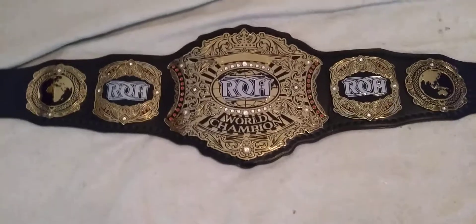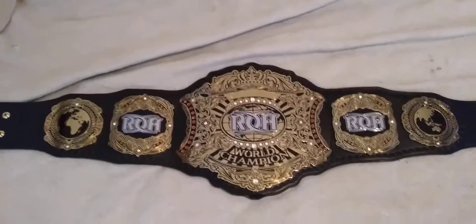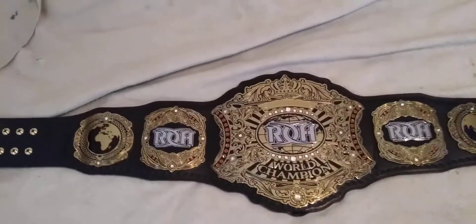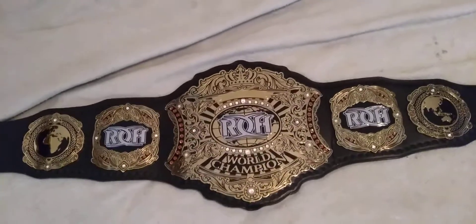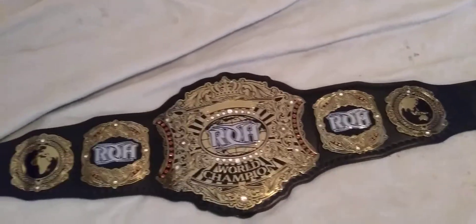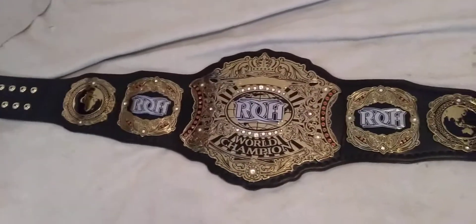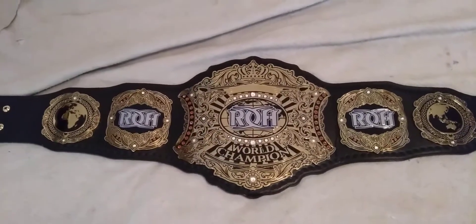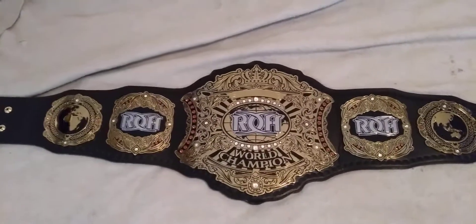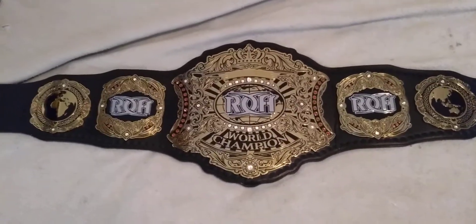This is definitely a huge pickup. I love this belt — it looks way better than the one they had over a decade ago where the Ring of Honor logo was kind of crunched in and they put World Wrestling Champion on the top, like they squeezed in a bunch of the letters. This is amazing. This is definitely, if you guys love wrestling belts in general, this will be like a top 10. I'm definitely glad I got this.